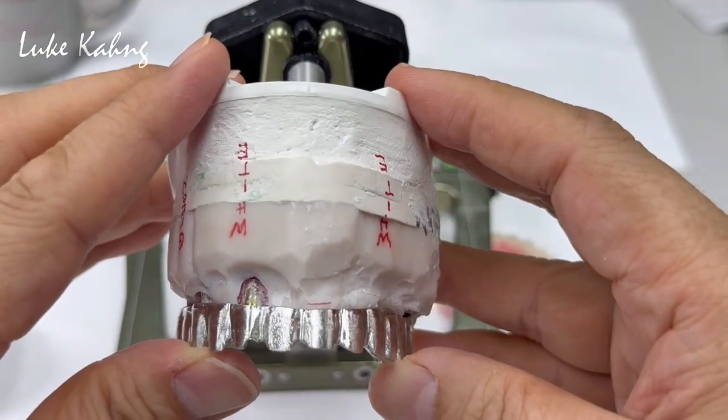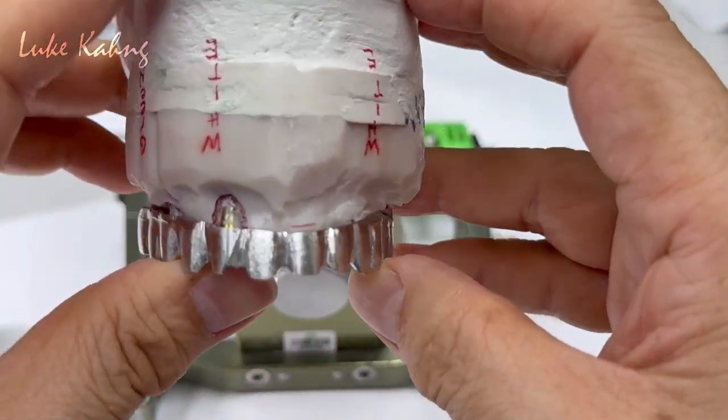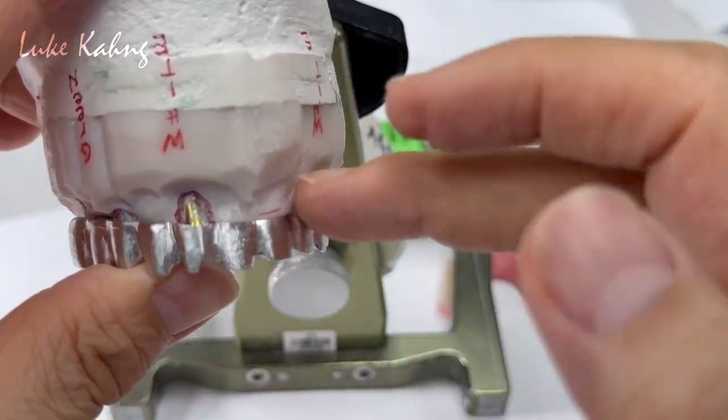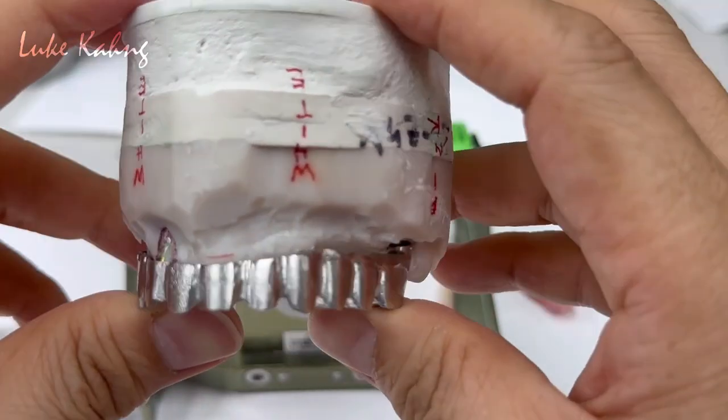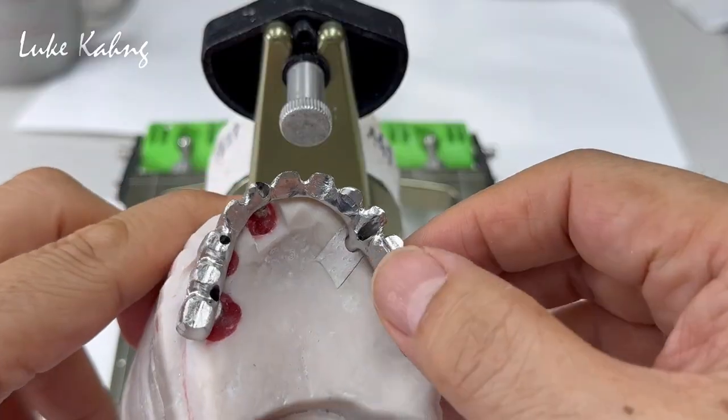So we're going to put down the scan and the design so we can see this. This is our behind-the-scenes story — it's a very tough case. It's really thin bone implants, which is a good idea.